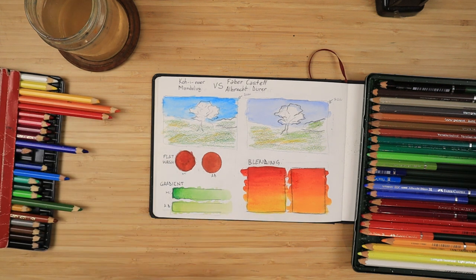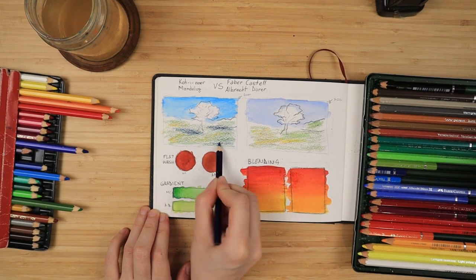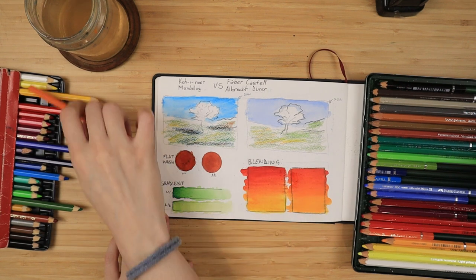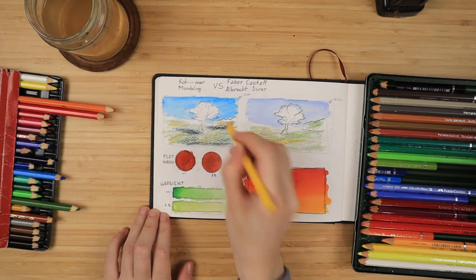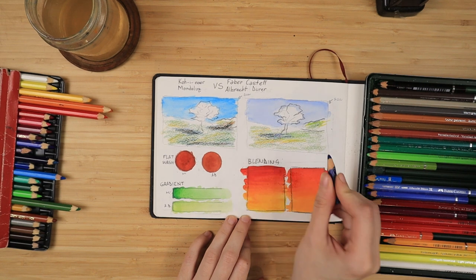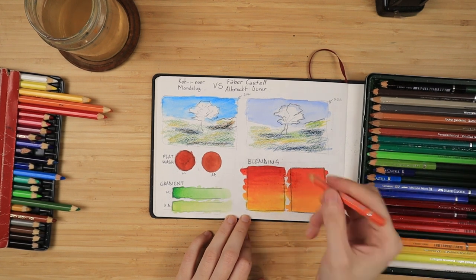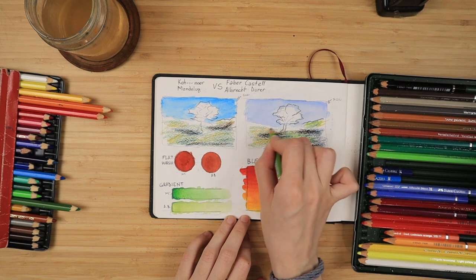As I blend, you can see that the Mondeluz tend to stay put — they do not bleed into what's below. The dark blue did not really bleed into the green, whereas the Faber-Castell tend to flow a lot better, almost like watercolors, giving a very nice soft yet vibrant effect with a bit more pigmentation. The Mondeluz are very saturated, but the Faber-Castell tend to have a bit more. The pre-selected pencils from the Koh-I-Noor set look a bit more cartoony — like you would use them for urban sketching, cartoons, or characters.